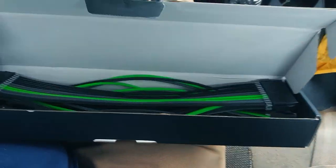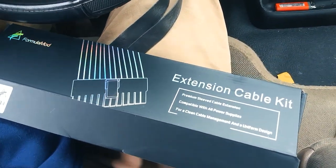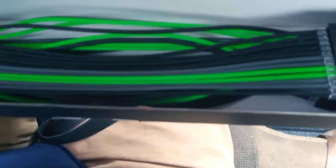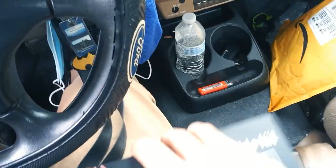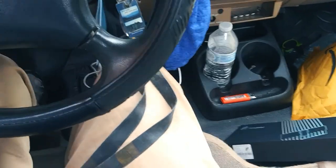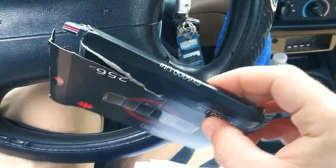Check these out - sleeve extenders. Sorry, I'm trying to drive and film at the same time, which isn't exactly the best idea. They look cool, right? I love that green and black pattern. A lot of the builds I do revolve around either the color green or the color blue, so I wanted sleeve extensions to go with it.